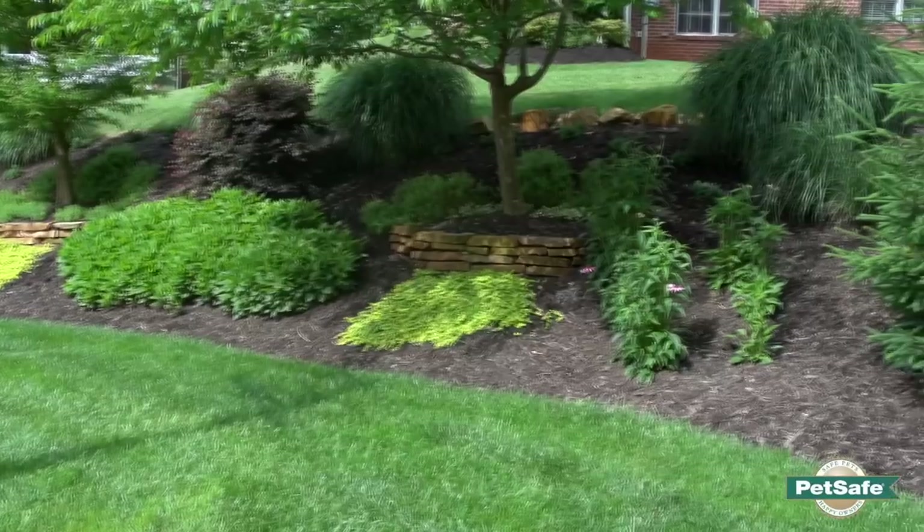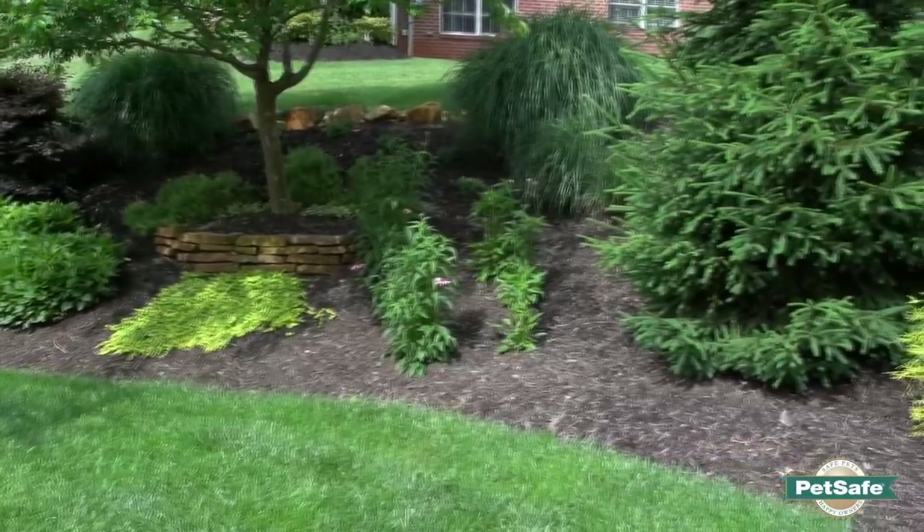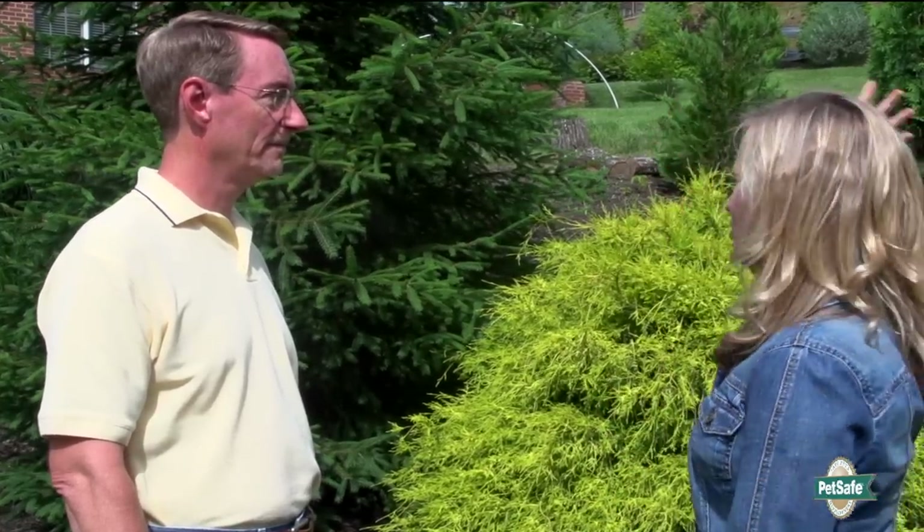Do you have a general idea of where you'd like to keep your dog out of? I have landscaping that kind of outlines the yard and I'd really like to keep her out of the mulch — just keep her in the grass and out of my neighbor's yards. Well, one of the things we can do is actually run the wire in the mulch bed itself, which keeps things a lot simpler than having to put it through the yard.